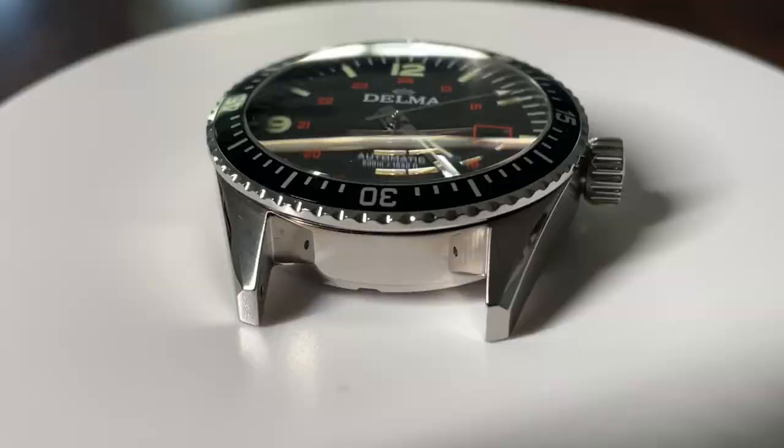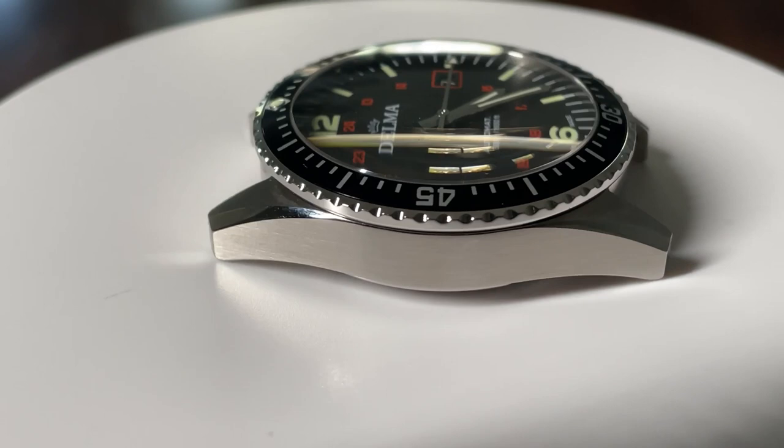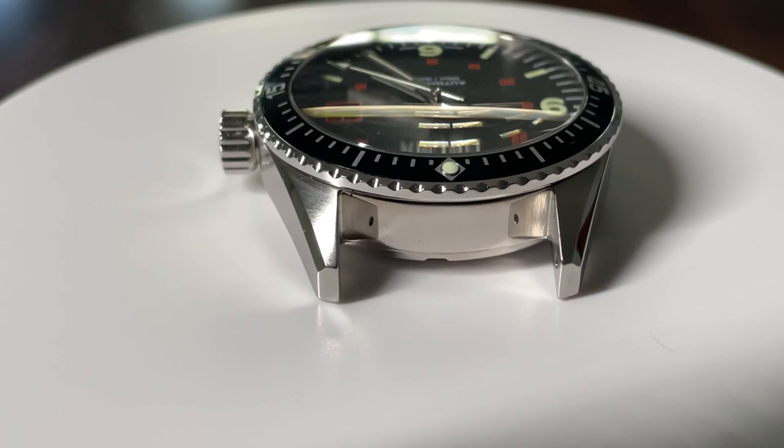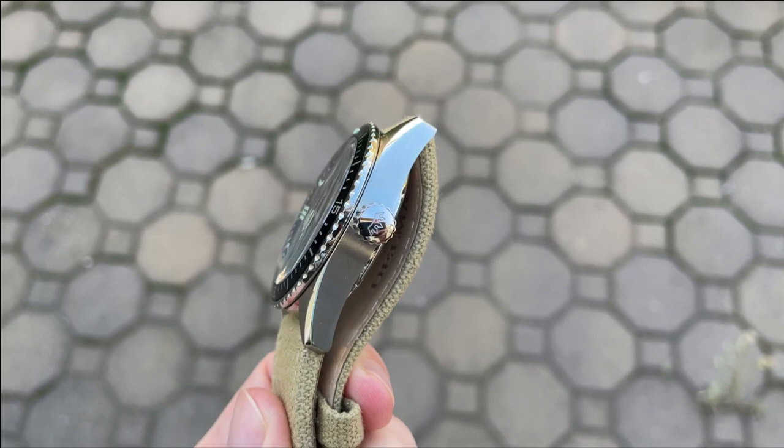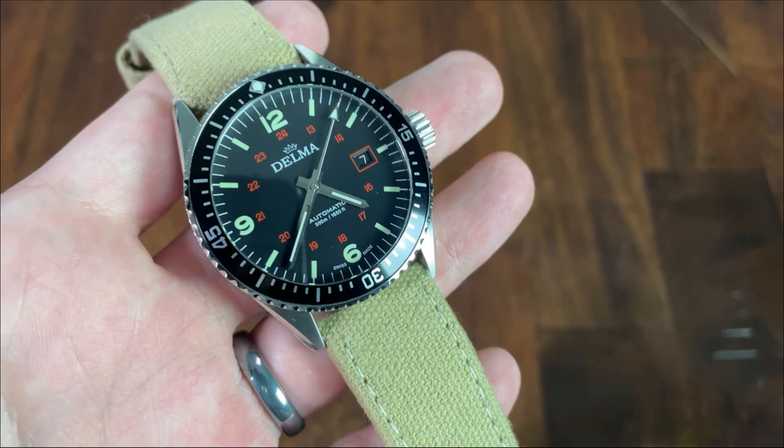The case is primarily brushed with a broad high polish chamfer, and the high polish is also present on the ends of the gently sloping lugs. The crown and edge of the bezel are also finished in high polish, and this in combination with the high polish hands adds a bit of flash to this field-style watch. The lugs are long, but the gentle curve and the sub-50mm total lug-to-lug distance means it wears flat and comfortably on my six and three-quarters inch wrist.